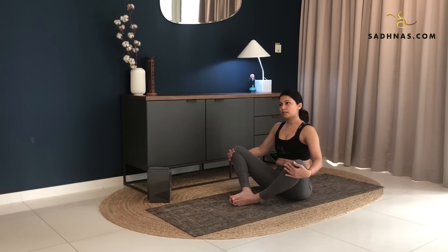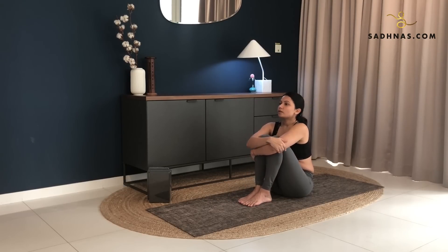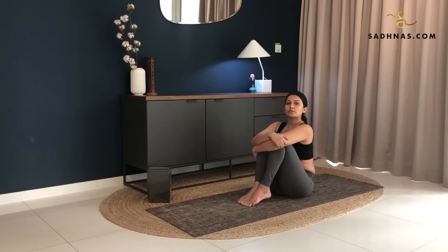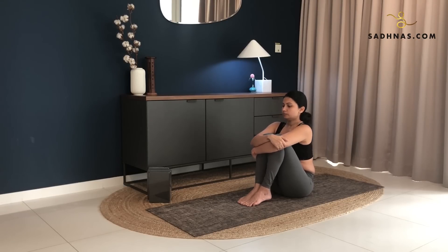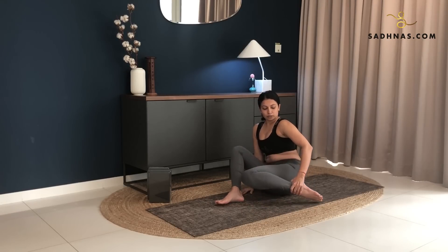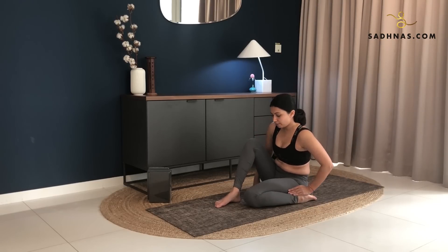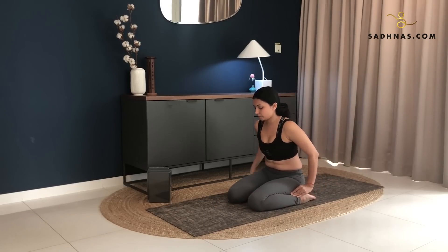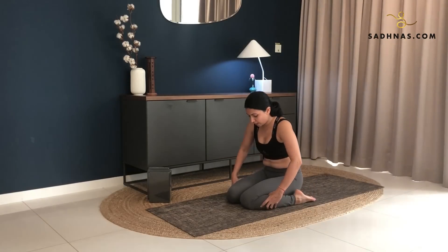Bring your knees together. Hug your knees here. Easing the tension from the hips and your back. And then now from here, what you want to do is you want to bring your left foot on the outside of your left hip and your right foot on the outside of your right hip. Come on your knees, roll your calf muscles out and sit on the mat.